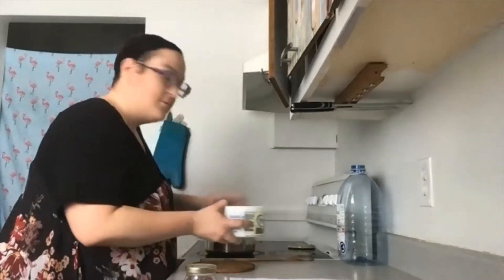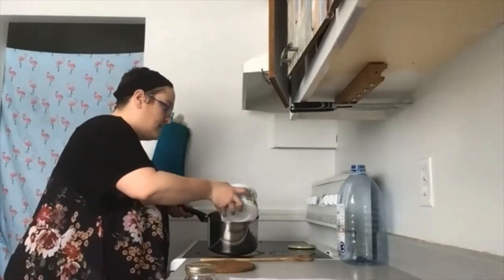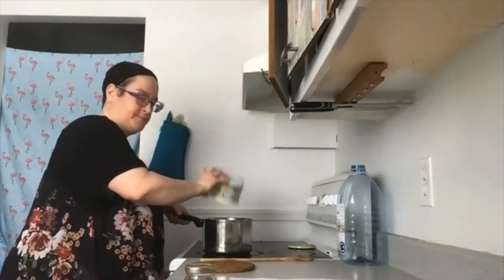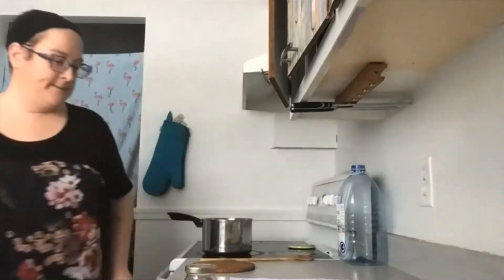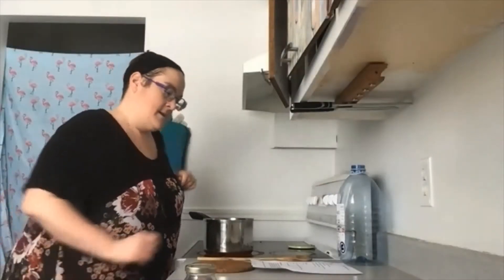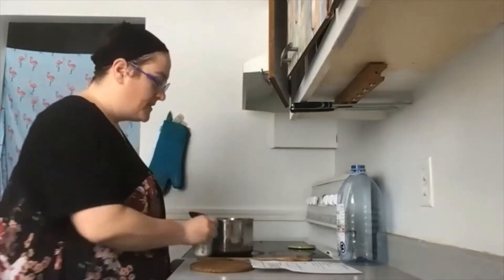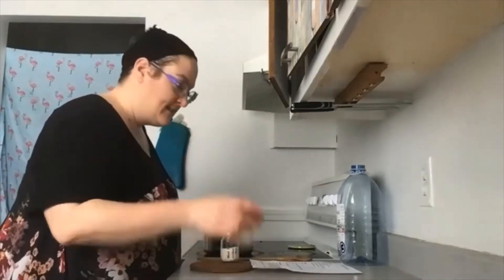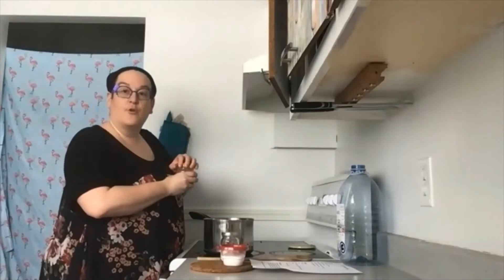Donc, dans ma casserole, dans mon chaudron, j'ajoute mon litre d'eau et je la fais chauffer à feu moyen. J'ajoute les cristaux de soude, le borax et le savon de Marseille, et je les laisse se dissoudre complètement.